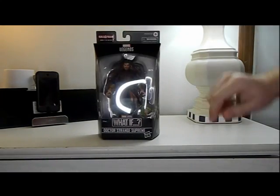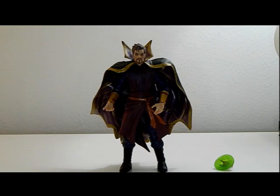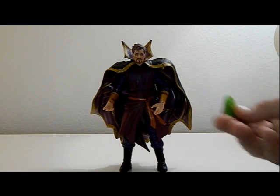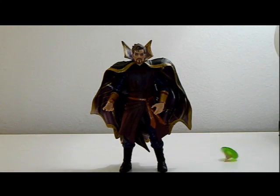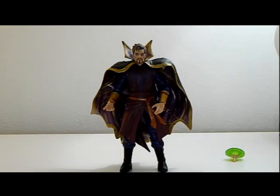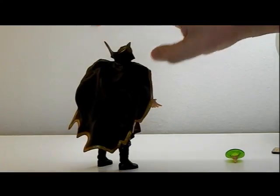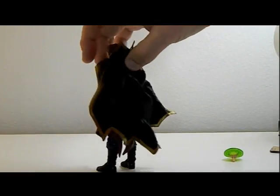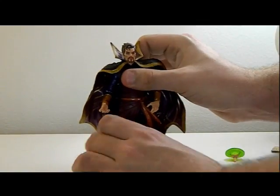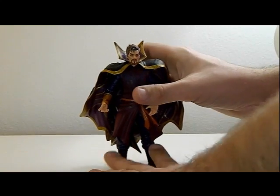Here's Strange Supreme out of the box with his extra hand and his cape. He comes in at almost six and three-quarter inches, so he's a very tall figure.